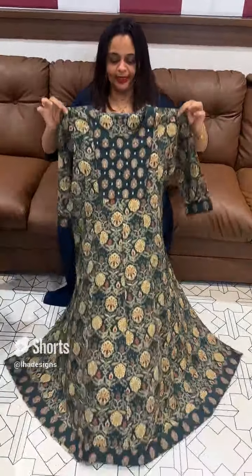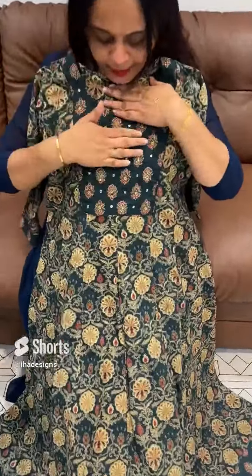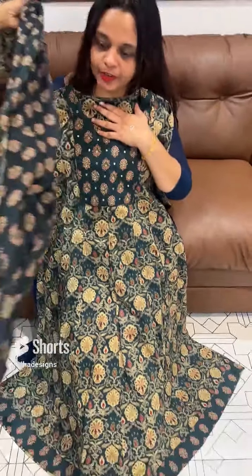Beautiful lighter larger printed Anarkali top. Top, neckline hand highlight and bottom. Top and bottom price: $1.50.